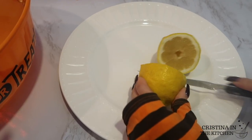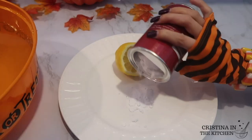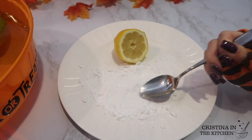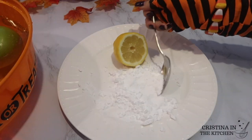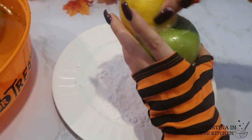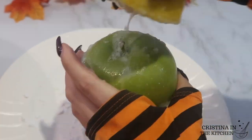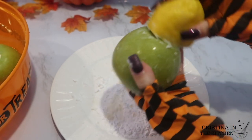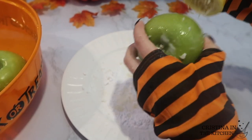Next, slice a lemon in half and pour a generous amount of baking soda onto your plate, making sure to break up any clumps with a spoon. Dip the lemon into the baking soda like a sponge and begin scrubbing every nook and cranny. This is similar to exfoliating, or giving the apple a facial.